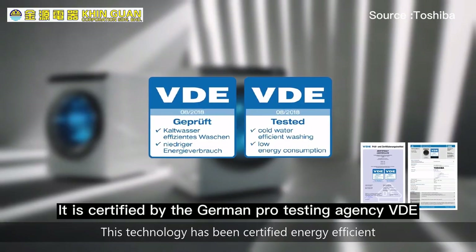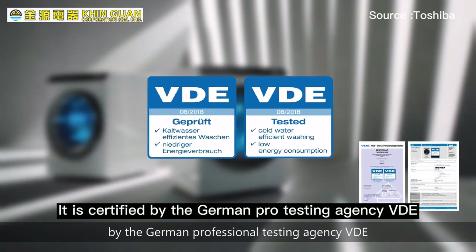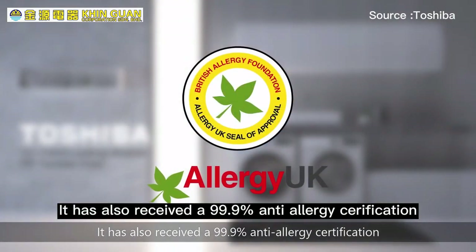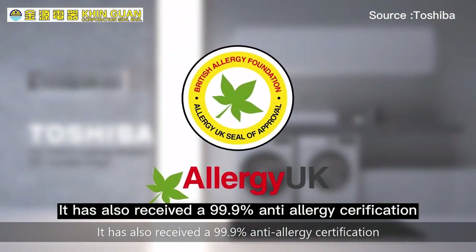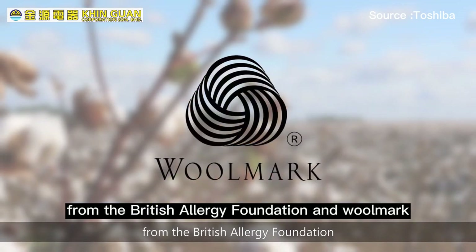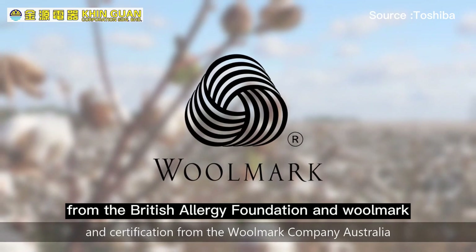The machine is certified by the German pro testing agency VDE. It has also received 99.9 percent anti-allergy certification from the British Allergy Foundation, as well as a Woolmark certification.